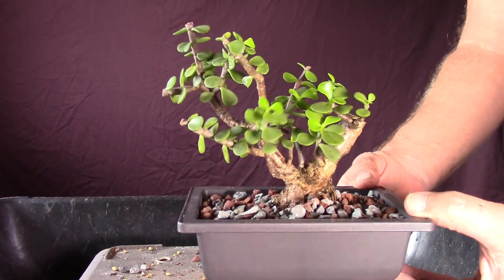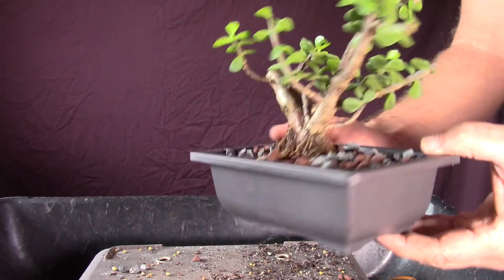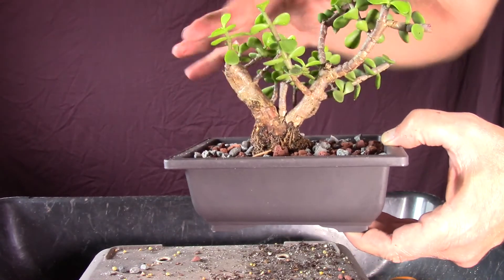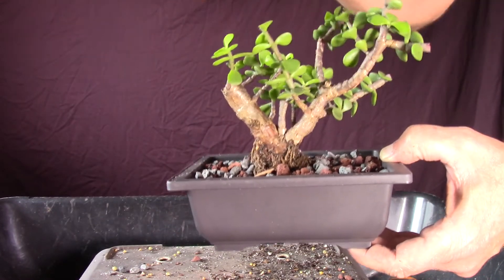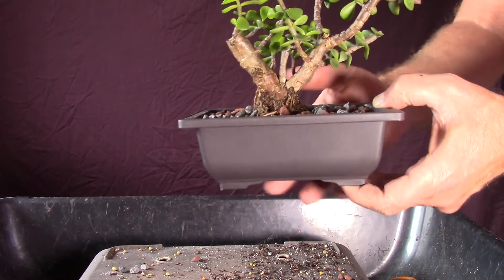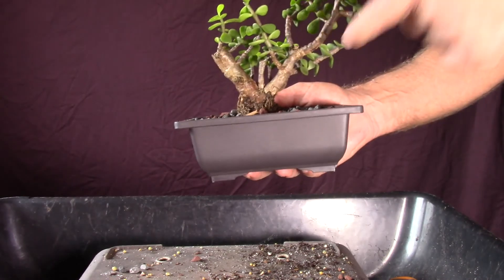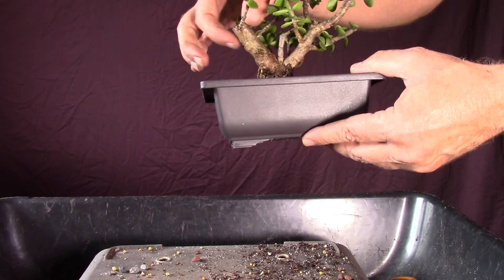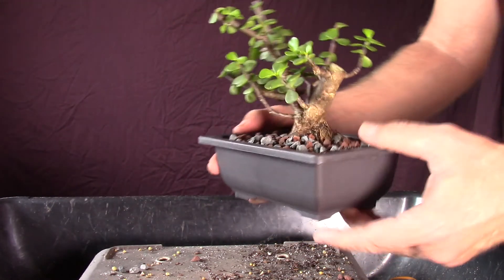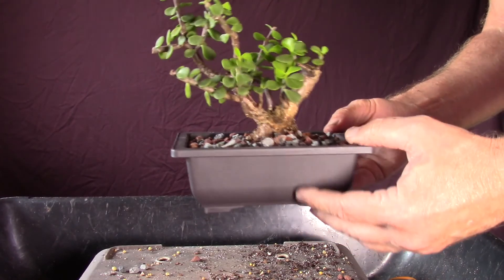And that'll be about it. I'll probably leave it just like this for at least another two years. This time, instead of just letting it go, I will start trimming it to try to get a little shape to it. I really don't know if I'll keep this branch — I might take the bigger one off and just let it go the smaller way. I'll let it go and recover, and then as soon as it recovers start thinking about what kind of style I want to make it one day. Thanks for watching.